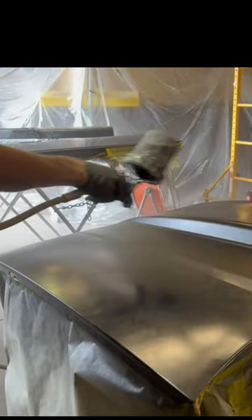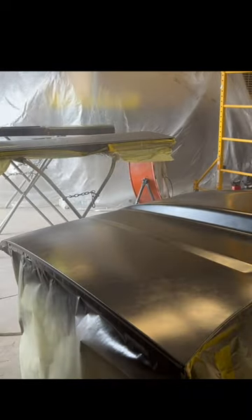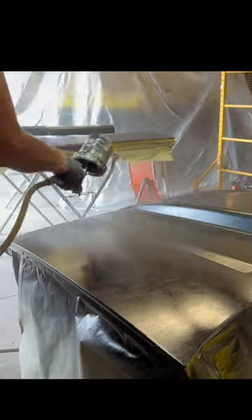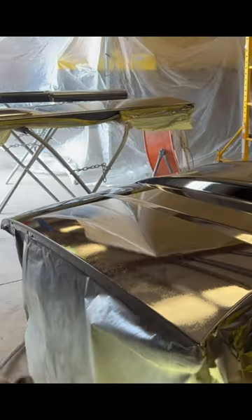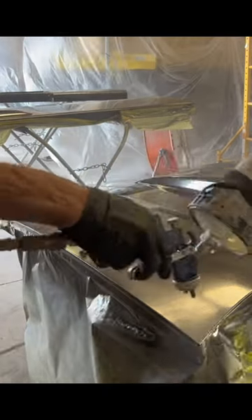Now, I'm shooting it with the Astro Euro Pro HE 1.3 tip. I don't spray base coat soaking wet because I don't like fisheye in my base coat. I don't like it being wet and getting dirt stuck in it. I like to be able to tack it off when I'm done so that I've got a clean base coat to spray the clear over.